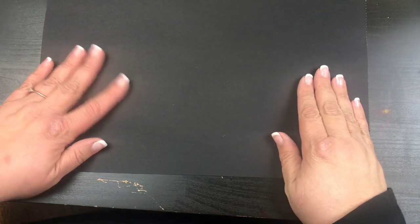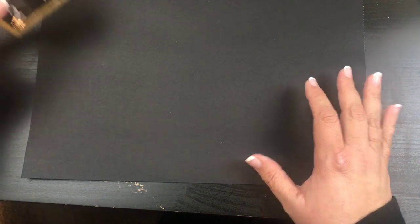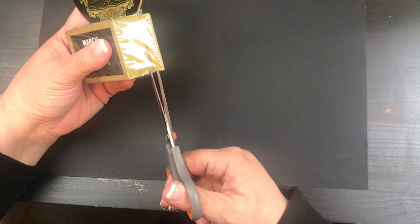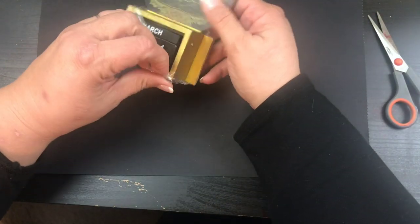Hi beauties, it's Jean Persani with Beauty and the Stamper, and today I'm going to show you a Dollar Tree DIY using this perpetual calendar that I got here. I'm just going to open this up.